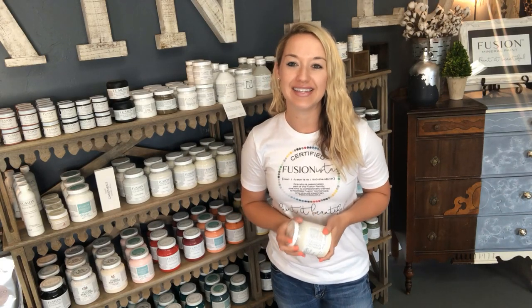Hi guys, happy Monday. This is Danelle from Painted, and today we're going to introduce a new Fusion Mineral Paint Color of the Week. This week we are featuring Raw Silk.